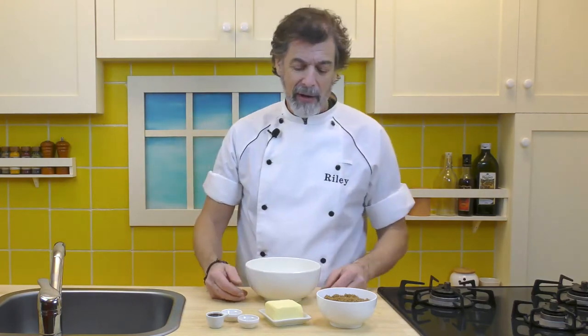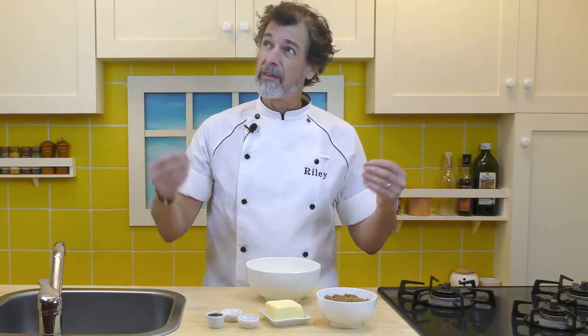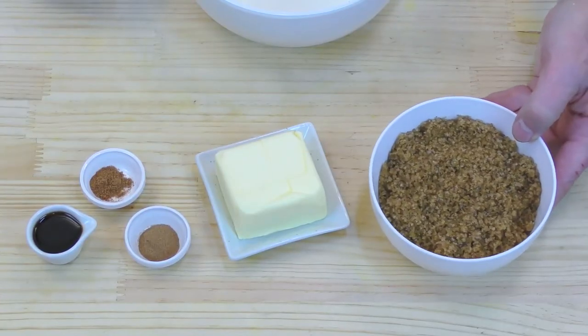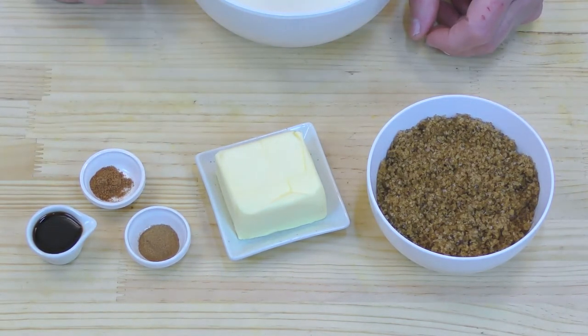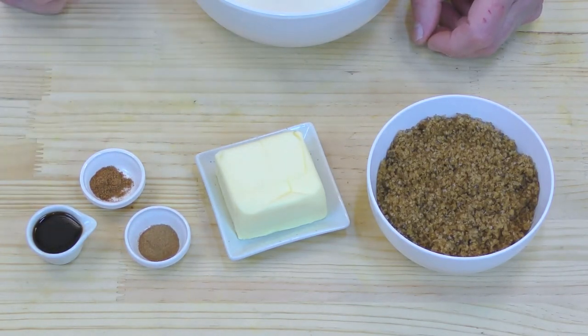What we have here is a half a cup of butter at room temperature — although this room is a little cool right now. One cup of demerara brown sugar. Now if you don't have demerara, any brown sugar will do — I just like the taste of the demerara. We have a half a teaspoon of cinnamon, a quarter teaspoon of nutmeg, and two teaspoons of vanilla.